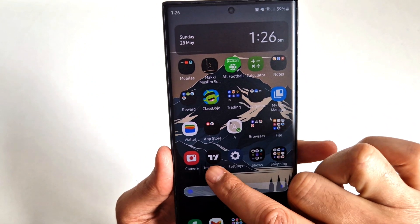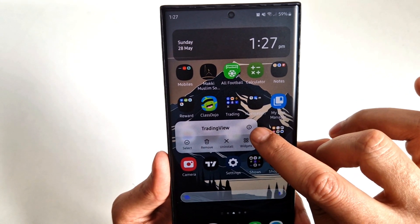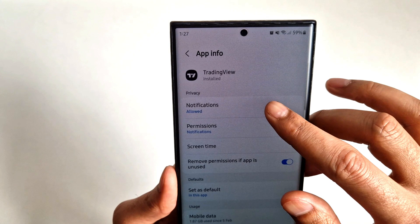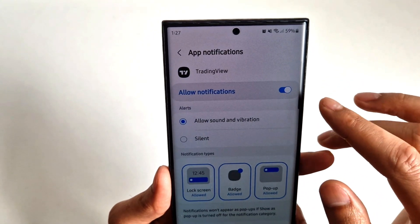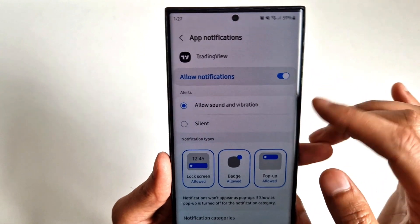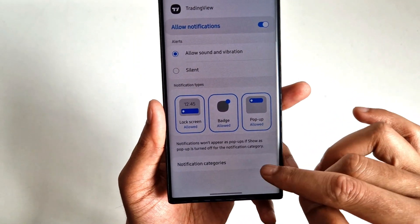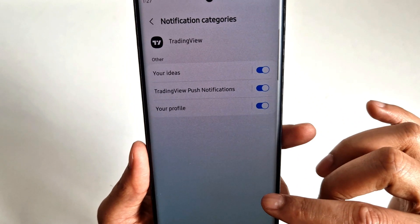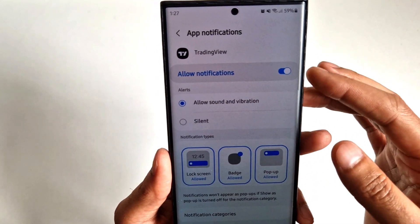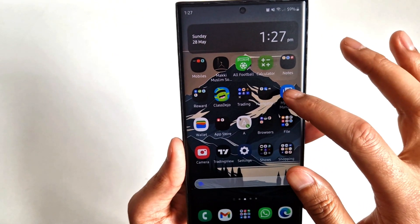Let's say I don't need notifications from the TradingView app. Press and hold the app and you'll see a little exclamation mark at the top. Click on it, and inside you'll see the first option says 'Notifications' and it says 'Allowed.' Click on it and you'll see 'Allow notifications.' You can turn them off completely, or there are a few different categories — you can turn some off and leave others on. Different apps will have different categories. I don't need notifications from this app, so I'll just turn it off completely.